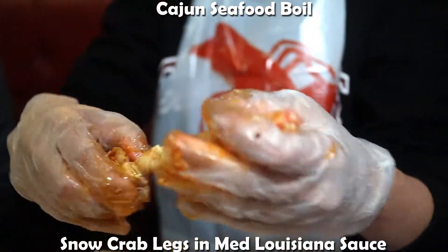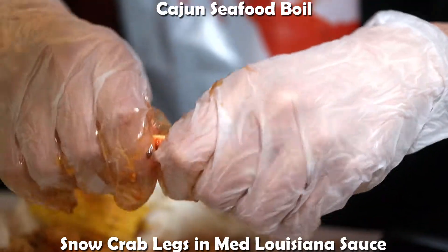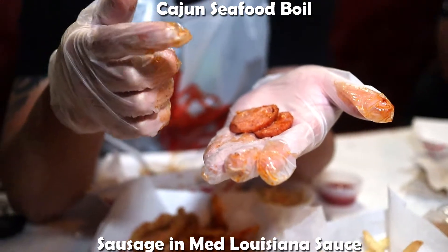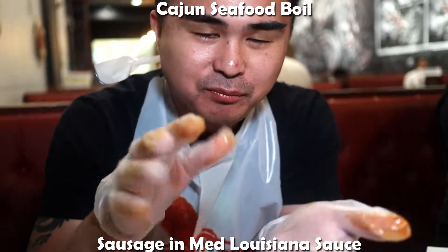I'm going to start with this piece — be a savage. I sprayed myself in the face! Damn, you're an expert. You get a small struggle with that. Can you dip it in the sauce? Yeah, of course. The snow crab is so good. This is their sausage from the bag — it's already covered in the Louisiana sauce. Sausage isn't bad, it's like a kielbasa kind of.